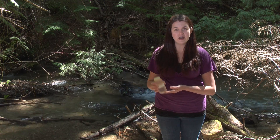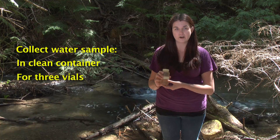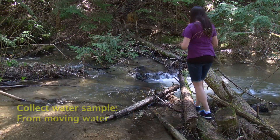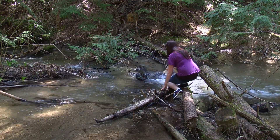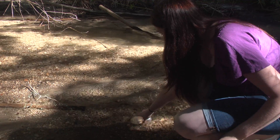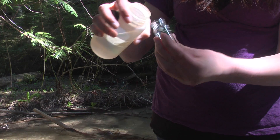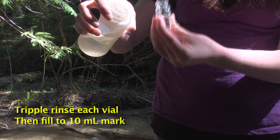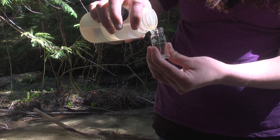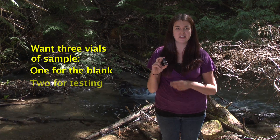The first thing for the DR-700 is to collect a water sample in a clean container. You want to get enough water for at least three vials, and you want to get your sample from moving water. For each vial, you want to triple rinse it first and then fill it up to the 10 milliliter mark. You want to have at least three vials of sample — one for the blank and then two for testing.